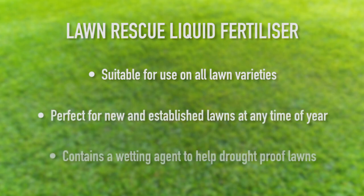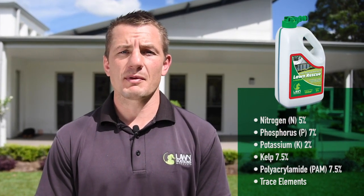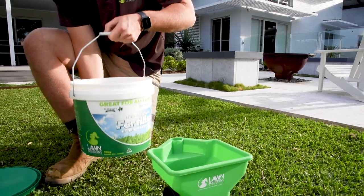When used as a starter fertilizer, Lawn Rescue effectively promotes the development of new root systems and early turf growth. In established situations, it helps to stimulate, support, and protect new growth, and is best used to complement your granular fertilizer regime.